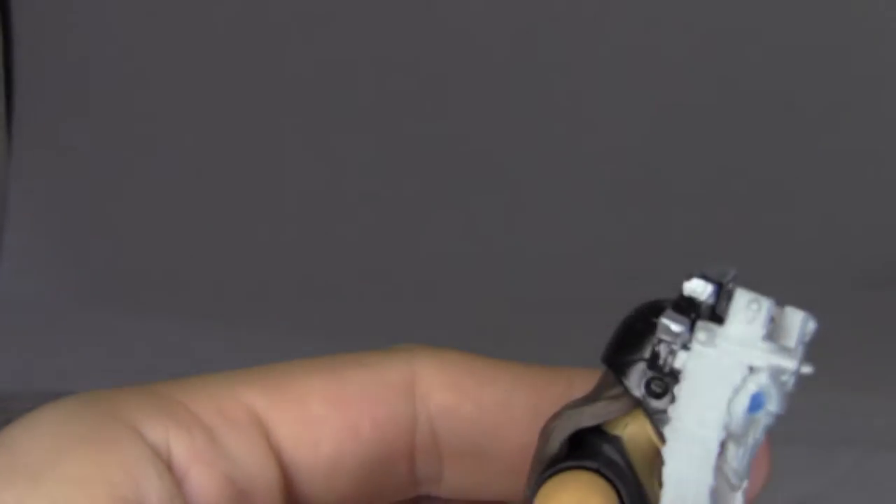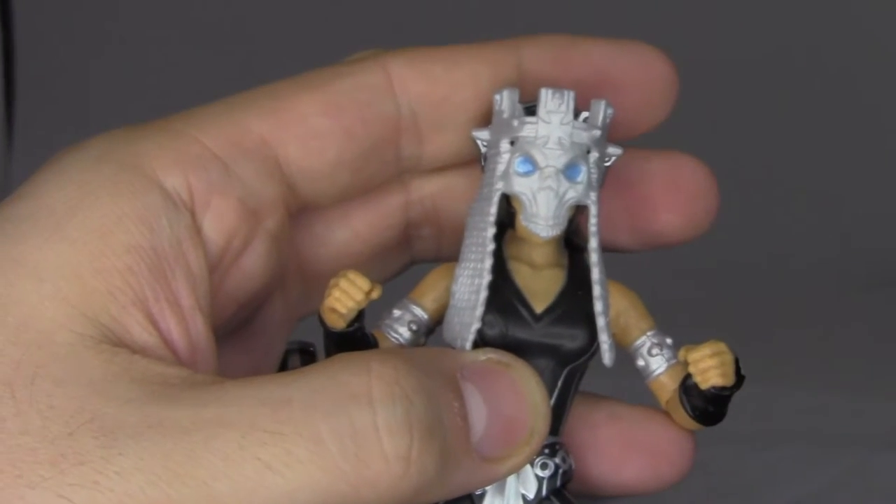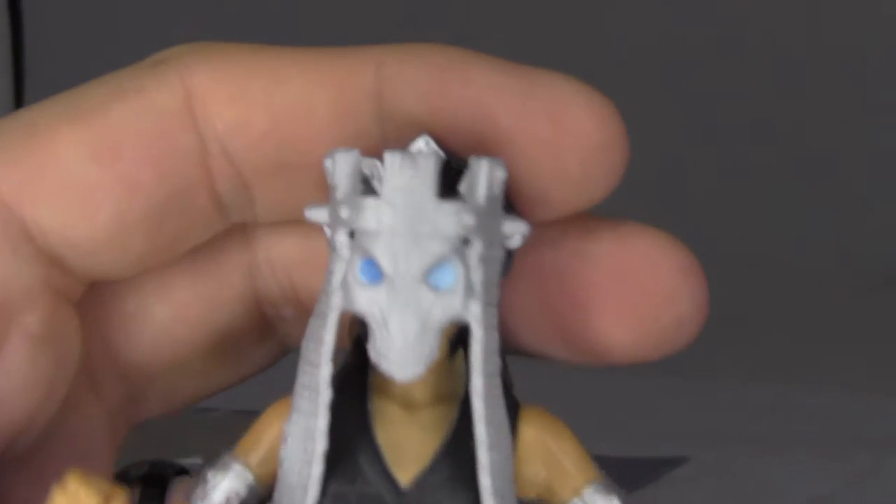How does this go on here? Does this just clip on? Yup, clips right on top. So yeah, it's more of a mask — it's not really a helmet. You can see it just clips on like that, so it still looks pretty good. I like the sculpt on there.